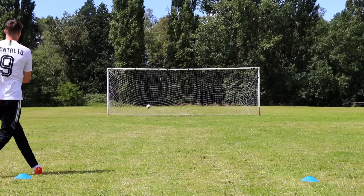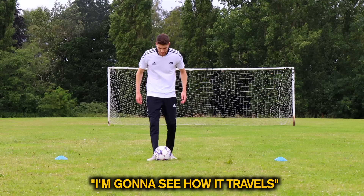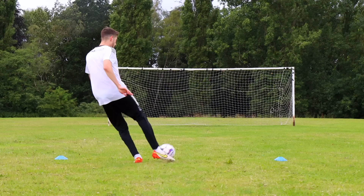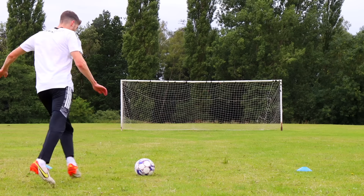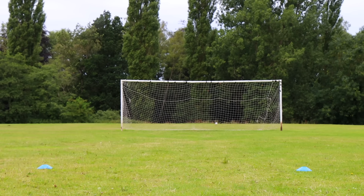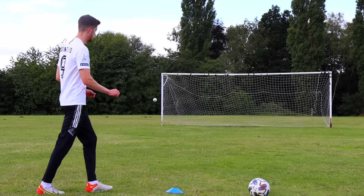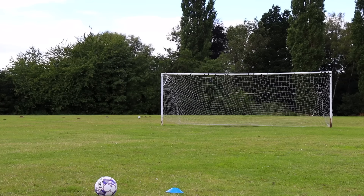I wanted to make sure I wasn't just having a good day with the knuckle balls, so I came back the next day to try it again — and still the knuckle balls were coming thick and fast. If this ball were used in a professional tournament I can imagine there'd be a lot of controversy similar to the Jabulani, as it feels noticeably different to a normal football. I decided to move my shooting position further back because I just kept hitting it over the bar. That ball still knuckles and flies like crazy. For curve, I hit some shots back to back with a standard ball and honestly I couldn't really tell any difference.